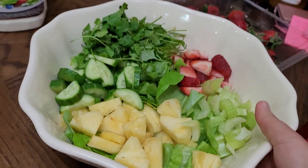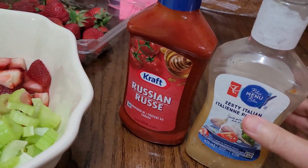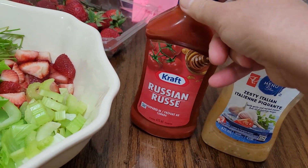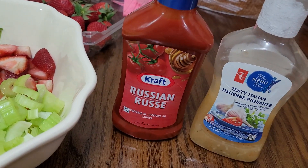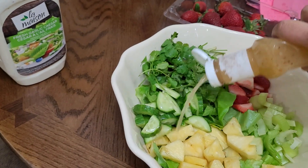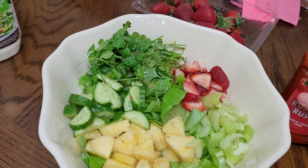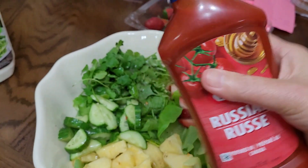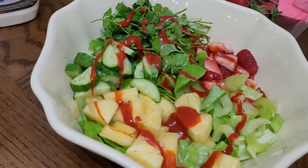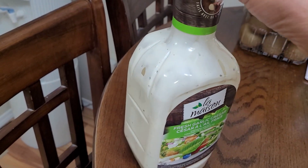I decided to combine two of the salad dressings. I'll shake the first one and add it in. I'm also adding this Russian-type salad dressing. And I might as well add some of the Caesar salad dressing as well.